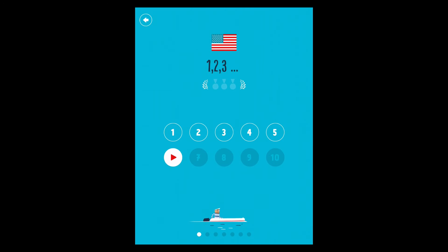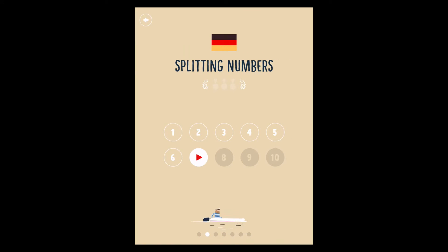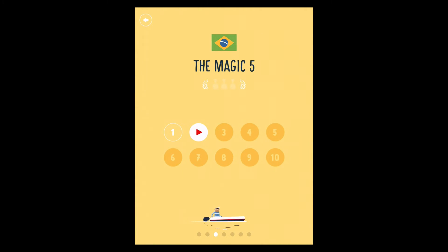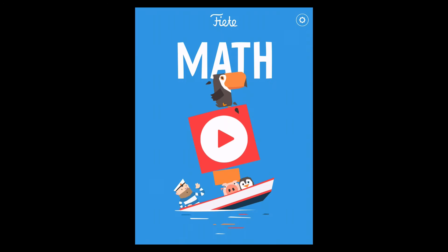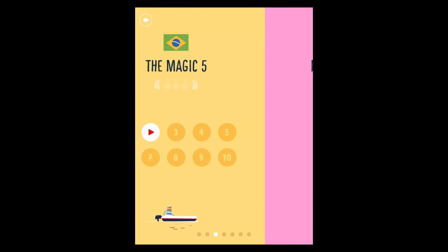So it takes place over a series of different kinds of tasks. You start with sequence one, two, three, then move on to splitting numbers up, then move on to the five times table, and each of those is set in a different country around the world. The idea of the game is you're loading up ships.